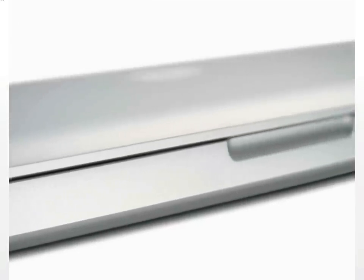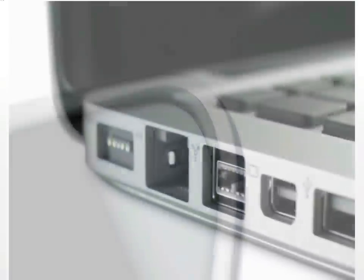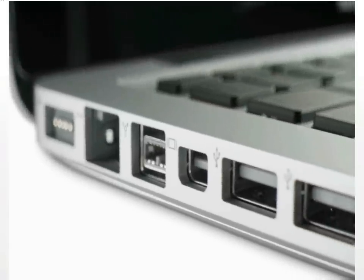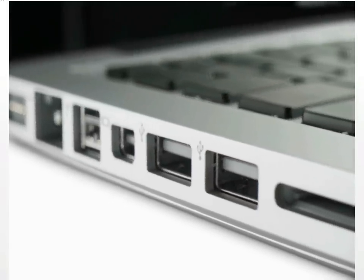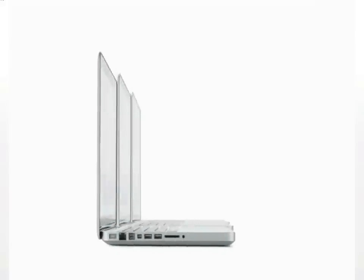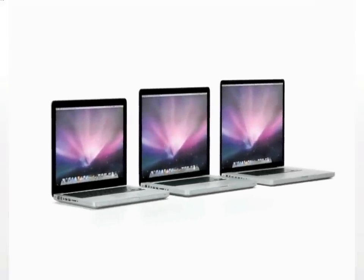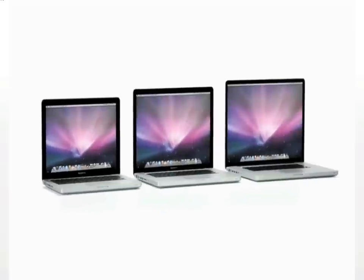The MacBook Pro family really is a quite remarkable engineering achievement. It's truly the result of years of hard work, of innovation, driven by this obsessive attention to every detail. And this is particularly evident in the enclosure.